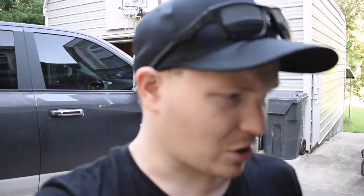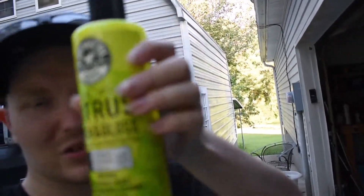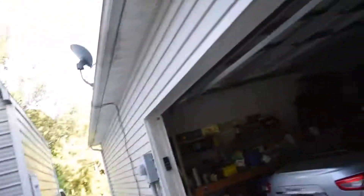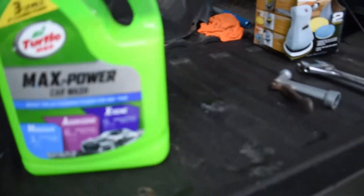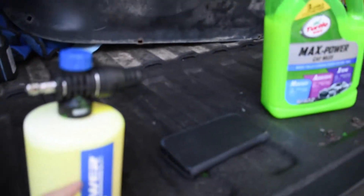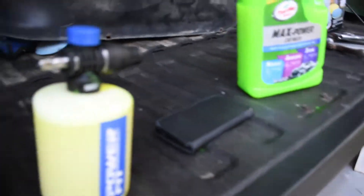I got some Turtle Wax Max Power car wash and Chemical Guys citrus car wash. Here is my polisher - I picked this up at Walmart. I also got my power washer at Walmart. Basically everything I'm using was bought at Walmart. I'm gonna show you guys the power washer here in a minute and show you how it works, and we'll get to power spraying this truck.